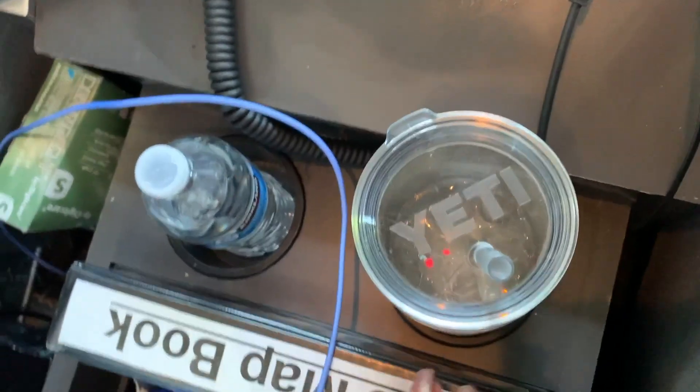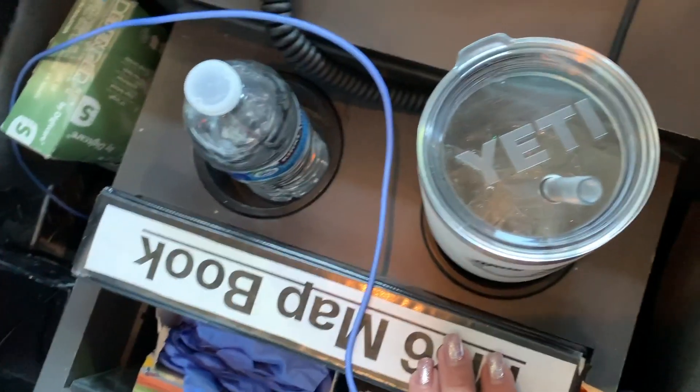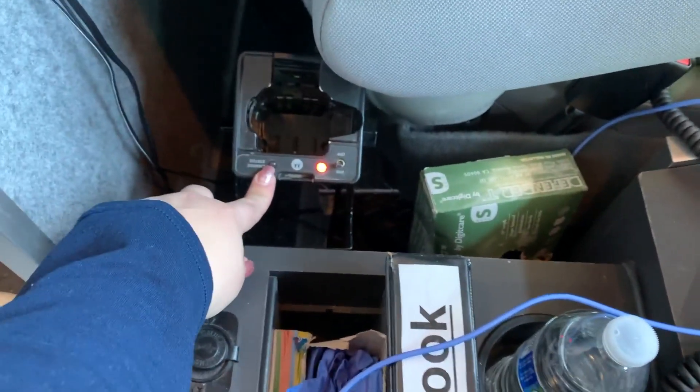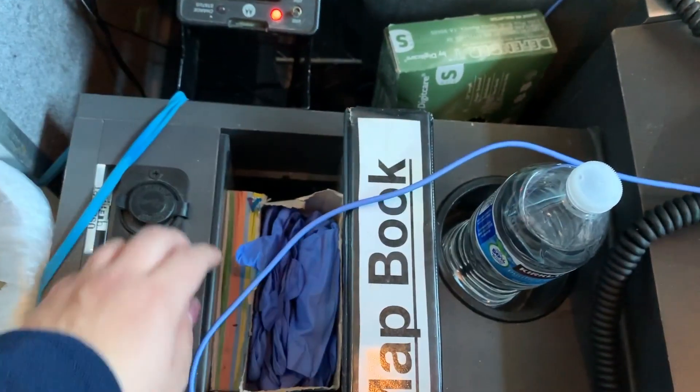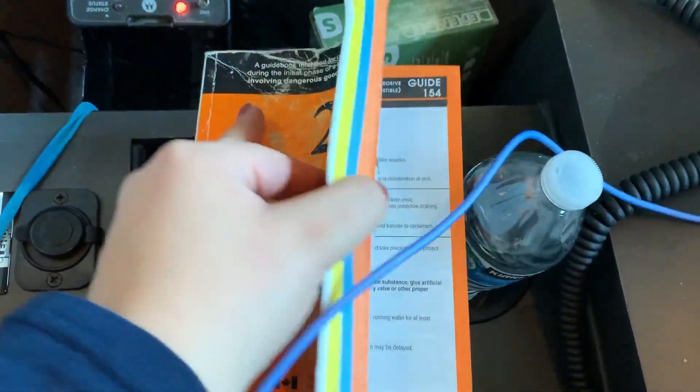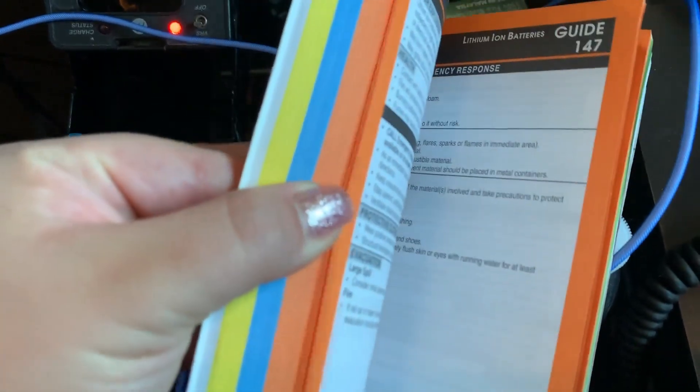Here I have my water and my Yeti full of coffee — actually it's an energy drink, don't tell anybody. My gloves — I really like this brand called Defender, they're just really form-fitting. We have our radio charger, you gotta plug that in. And then this is called an ERG, which is for hazmat-type situations — looking up gases and what you're potentially rolling into or dealing with.